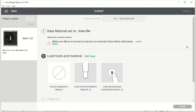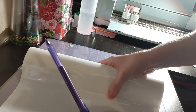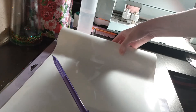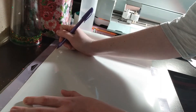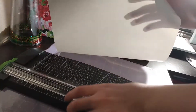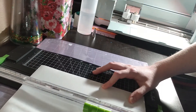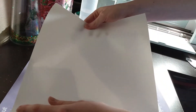We have it set to mirror, and whenever we put it on the mat we're going to make sure it's face down. I'm going to use white and go ahead and cut that material to the 10x10 range. Just like our reminder told us, I'm making sure I'm putting the shiny side down.